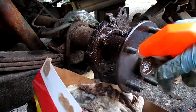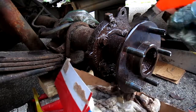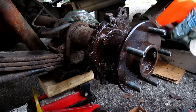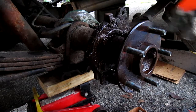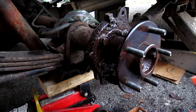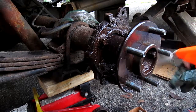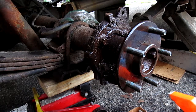Just gas — cheaper, easier, and fast. Leave it there, let it work its magic, it'll drip on its own. Believe it or not, people would think it's actually bad, but I've cleaned so many parts with this.